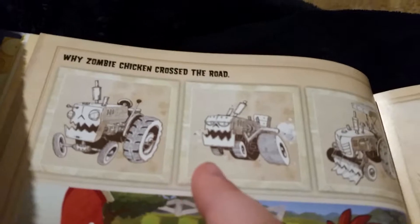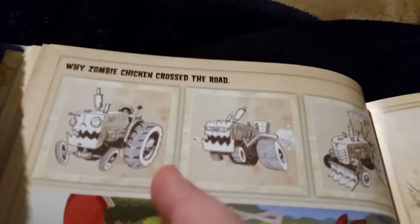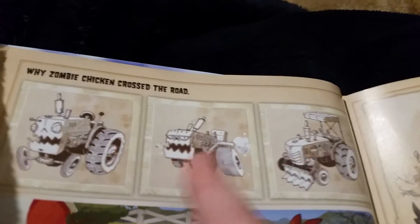You know how Zomboss would always have a little robot to beat you with at the end of every world in Plants vs. Zombies 2? These look like old designs for those boss machines. It looks like it was supposed to be a tractor but it had a mouth and looked like a creepy tractor - but the whole idea was just scrapped.